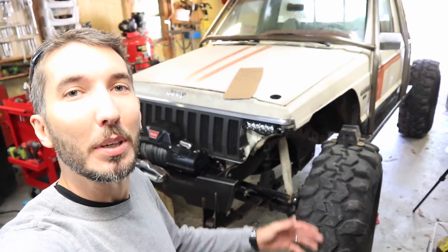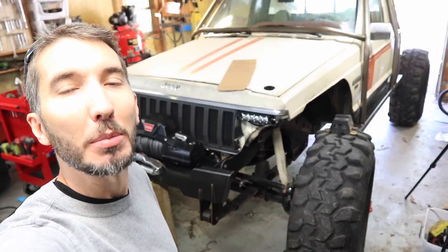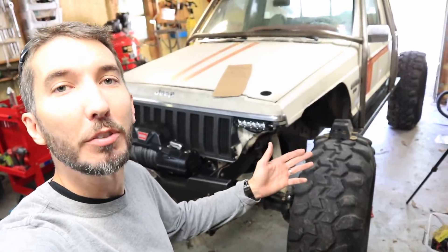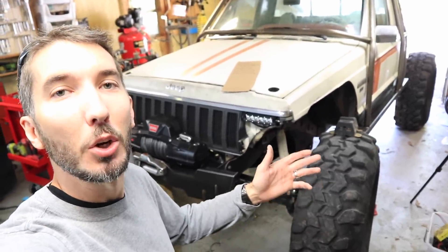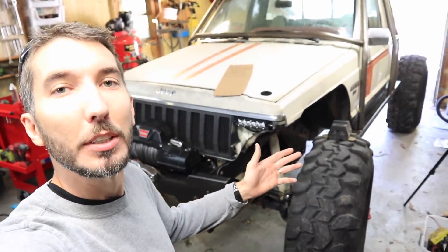What's up guys? It's Matt with Bleepin' Jeep. I'm back from Moab and the Comanche Heap did awesome, but there were a few things that went wrong, so I figured in this video I would explain what went wrong with the Comanche Heap. Let's get started.